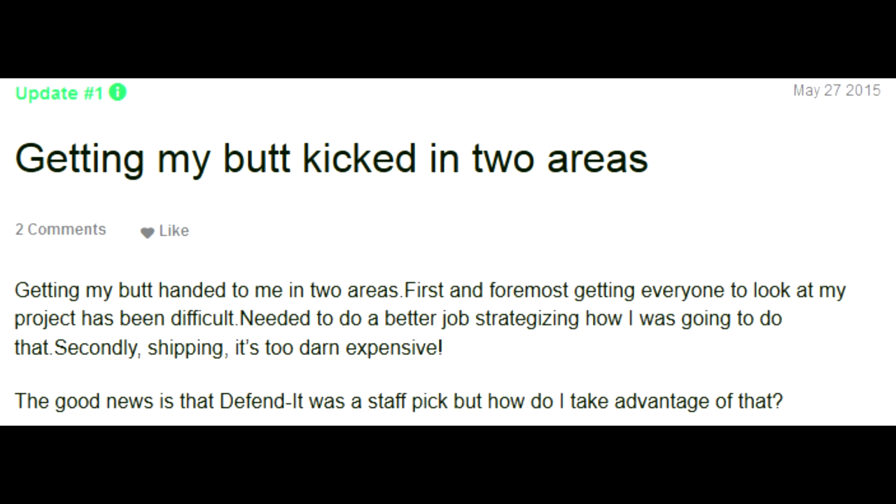Well, if you look at the updates tab, he has one update called 'Getting my butt kicked in two areas.' Getting my butt handed to me in two areas. First and foremost, getting everyone to look at my project has been difficult. I'm just imagining him going around with his giant ledger of directions. Needed to do a better job strategizing. Secondly, shipping — it's too darn expensive! The good news is that Defendit was a staff pick, but how do I take advantage of that? Staff pick by whom? The Kickstarter staff? The staff at his own company, which he runs?